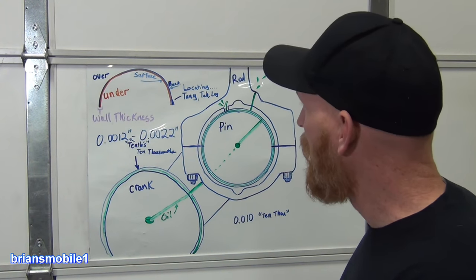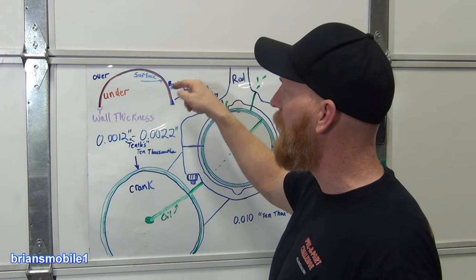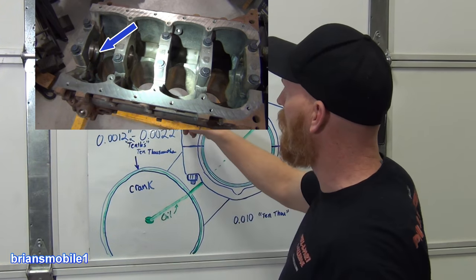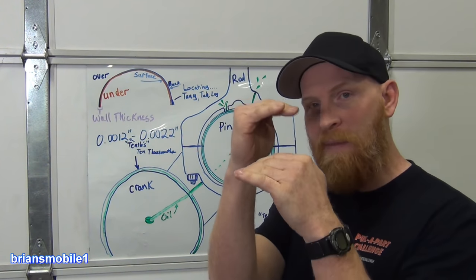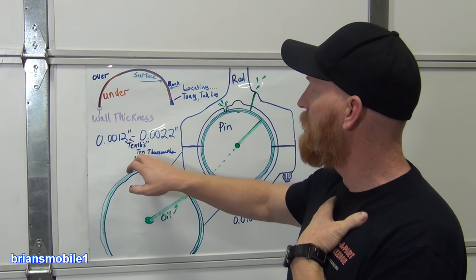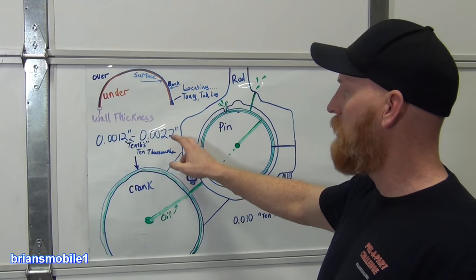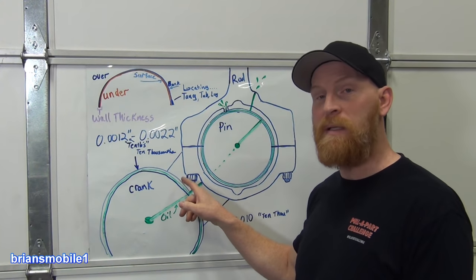The main thing I wanted to share is: we adjust oil clearance by how thick or thin these bearings are. Where they're thick — on the back side or the underside — matters because you've got a locating tang on the steel side. So if you're machining the crank or the engine block side, you have to cut out bigger to accommodate that. The clearance for this particular application has to be between 12 tenths and 22 tenths — and yes, I'm saying ten-thousandths. If we remove the extra digits, that's one thou to two thou. What happens if this clearance gets too big? Rod knock, and also something called windage.